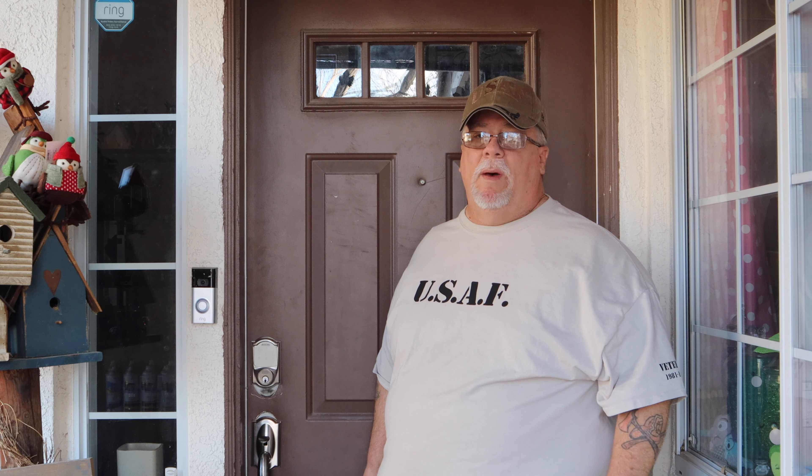I can never tell you enough about home security, so you're not going to want to miss today's video. Don't go away.